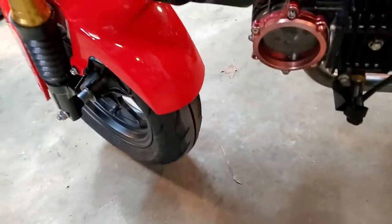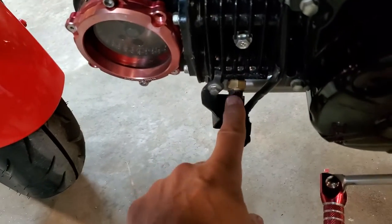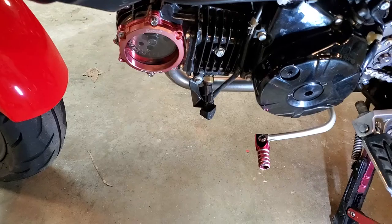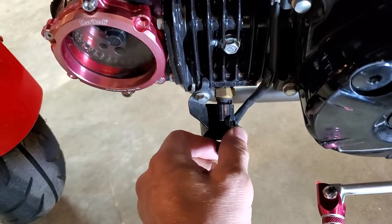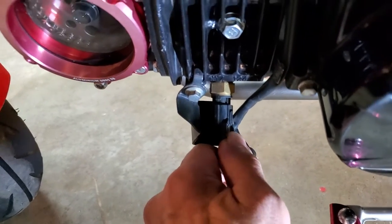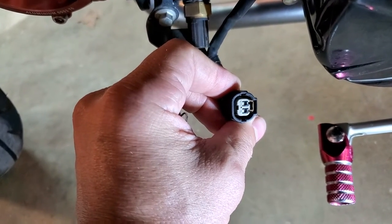Down here, this sensor — you're going to disconnect the sensor harness from the sensor itself, and we're going to jump those two wires as well. To remove the clip for the harness, you just press on this tab right here. Notice that pulls away from it right there, and just wiggle it and pull it off.